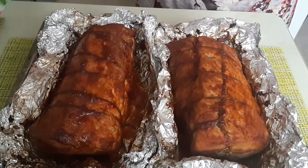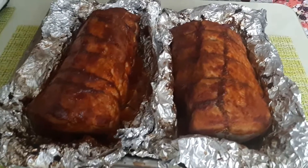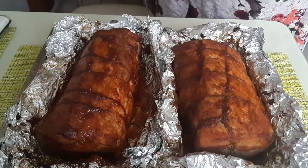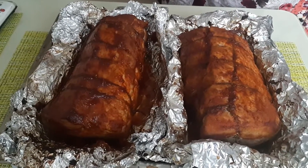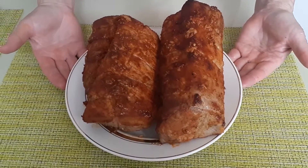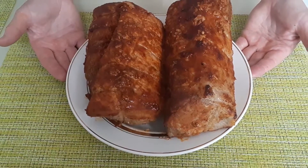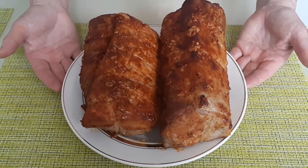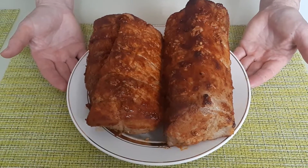Наше мясо готово. Его можно кушать и в горячем виде, но у меня это будет нарезка — оно будет ждать полного остывания. Посмотрите, какая красота получилась! Чем не буженина, чем не карбонат, чем не пастрома — домашнее, вкусное, сочное мясо. Будем пробовать!